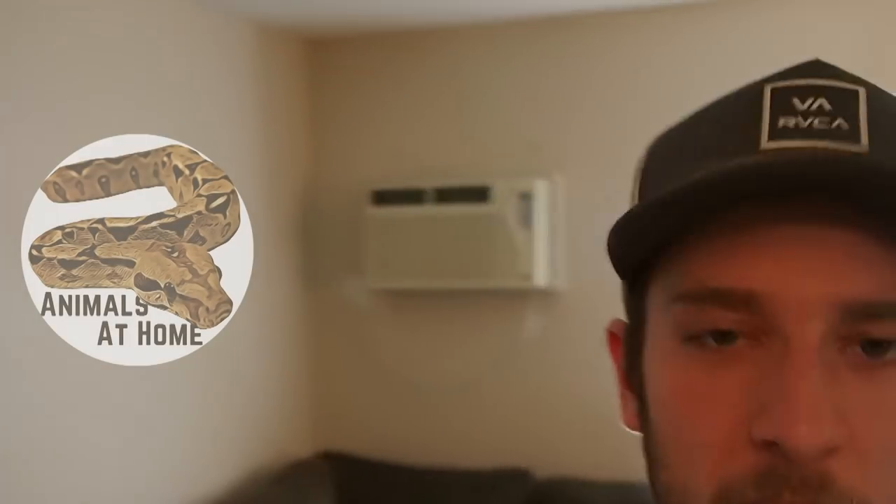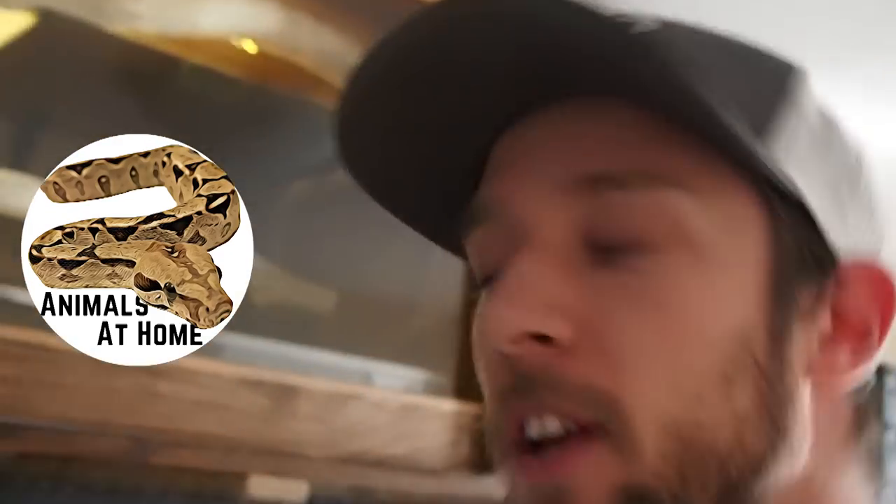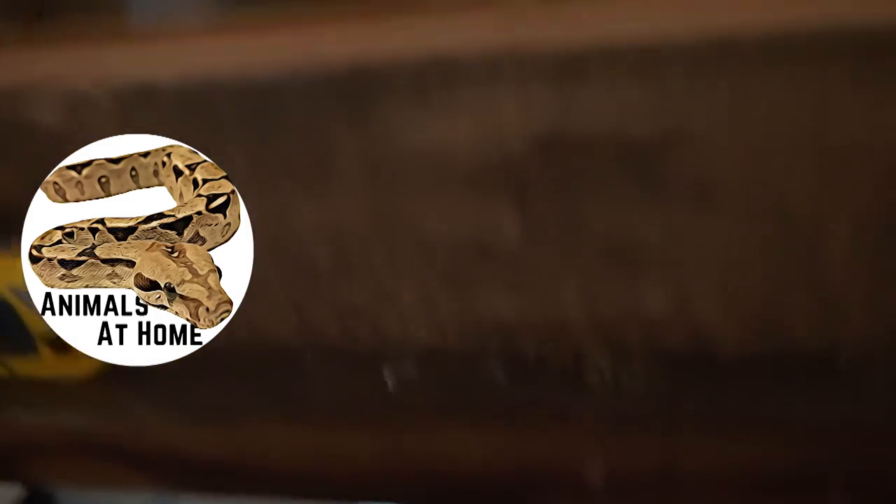Hello, welcome to another episode of Animals at Home. Today we're going to be taking a look at hides. I've been wanting to make a DIY hide for a while now but I've been dragging my feet on it because I didn't really know how I was going to do it. Up until now I've been using the PVC reptile basics enclosure hides — those work perfectly fine, I have no issue with them.